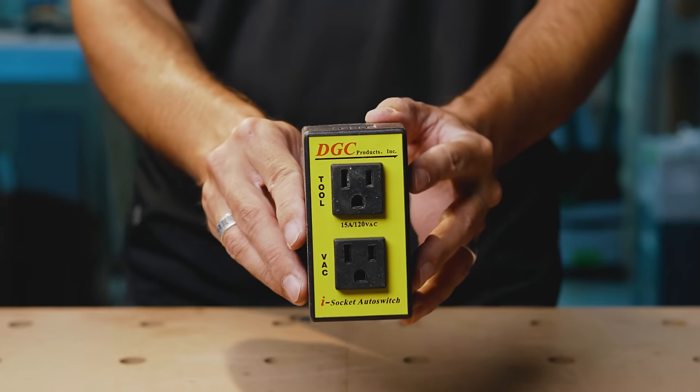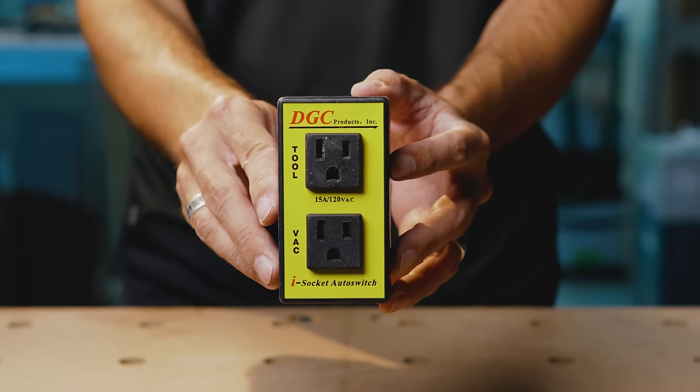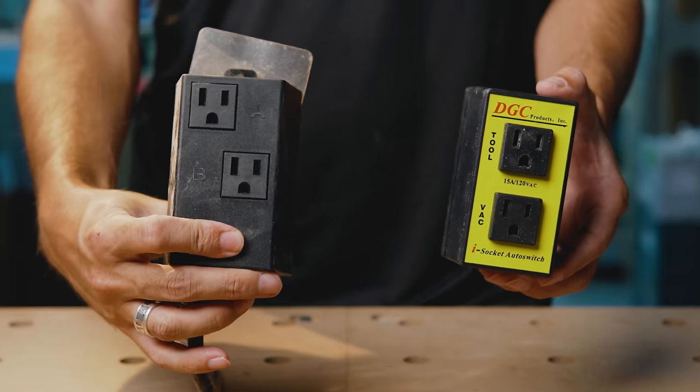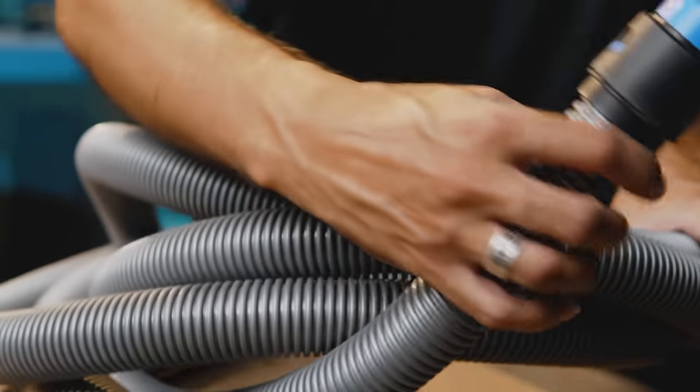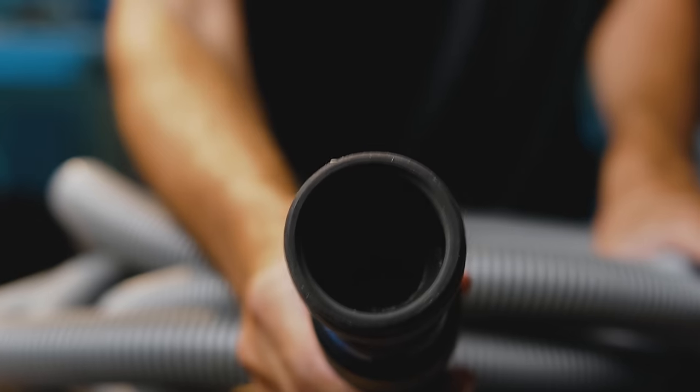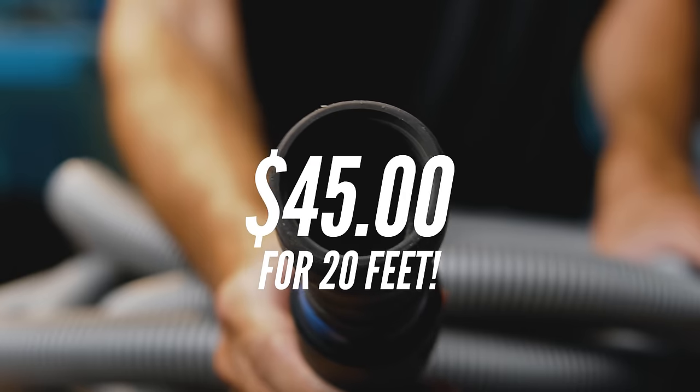We'll also add an auto-start switch for $35. These are great — as soon as you turn on your tool the vacuum starts, and after you turn off your tool the vacuum runs for five seconds longer to clear out whatever's in the hose. To get a hose that will fit on tools such as a track saw or a sander, I'll use a Syntec hose for $45 from Amazon. The one I have is 20 feet — I've used it for several years and I love it. But be warned: it's not anti-static and you could potentially shock yourself. I've never been shocked but I know other people who have.